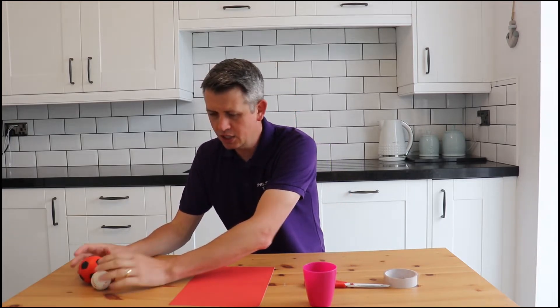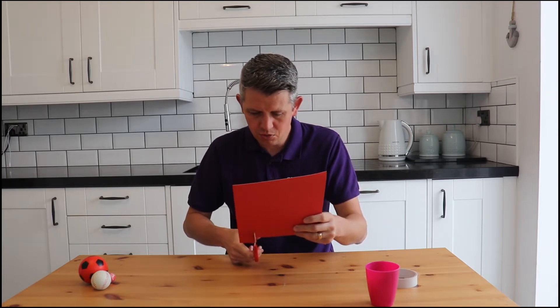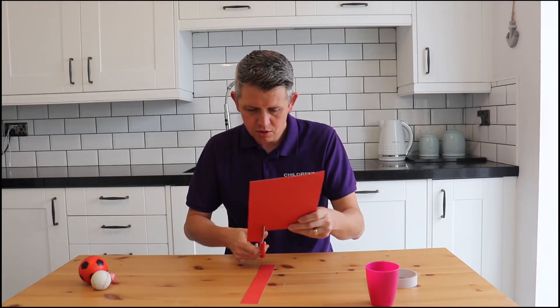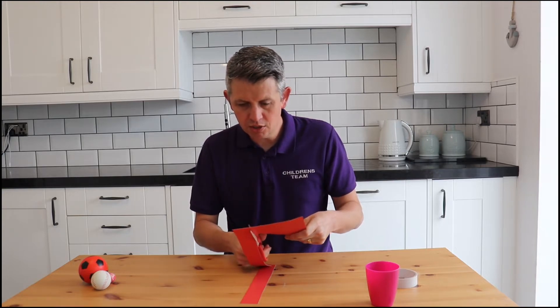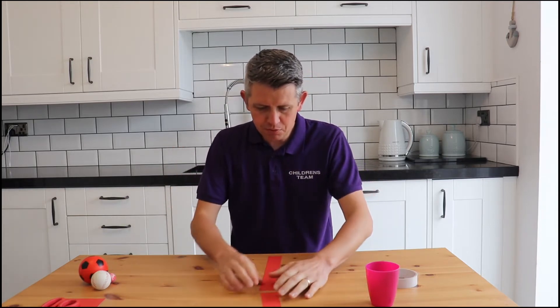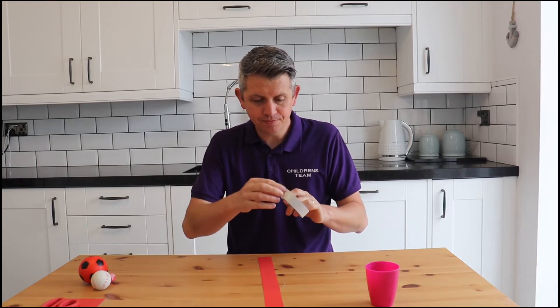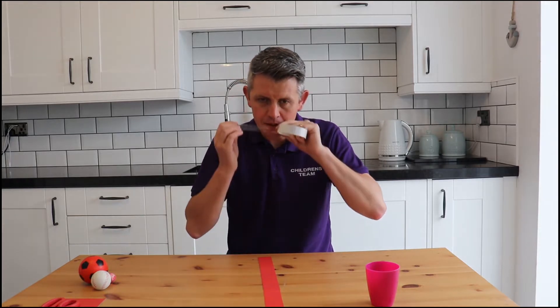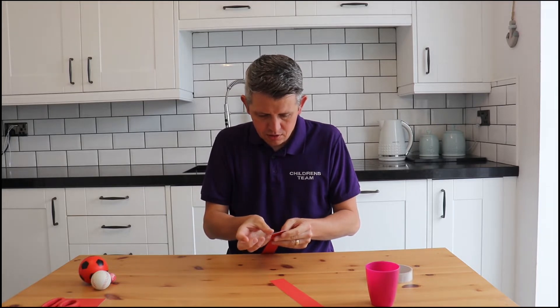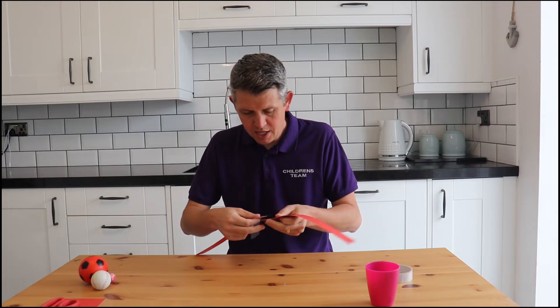So this week's challenge — first of all what you need to do is cut two strips. Depending on how big your head is, you need to cut two strips of card or paper like this. It doesn't have to be any particular size, but cut two pieces of card and then what you want to do is join these pieces of card together so they fit around your head.